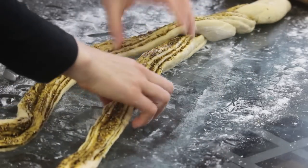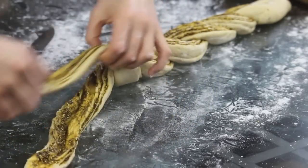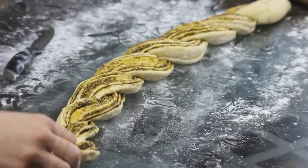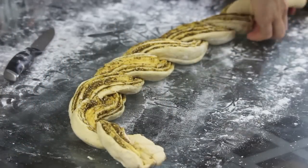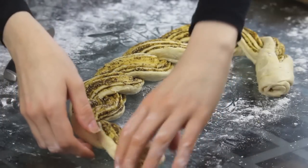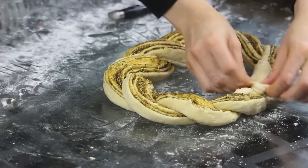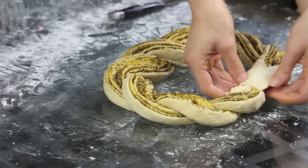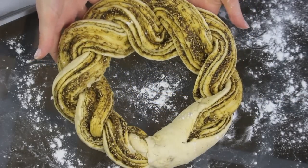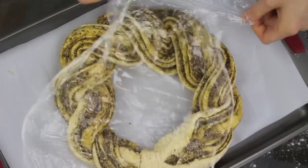Continue to do so until you reach the ends, and when you reach the end part, you want to seal them tightly. Now you want to bring the two ends together so that you form a circle. Be careful here, and now seal them together. You can brush the ends with some water to seal it properly. Now I'm going to remove it very carefully to my baking sheet, which I've lined with parchment paper.